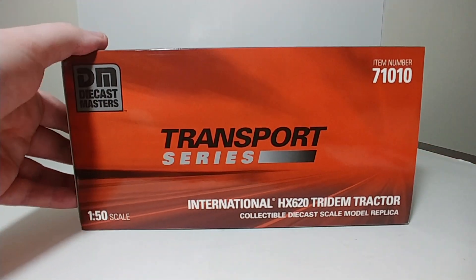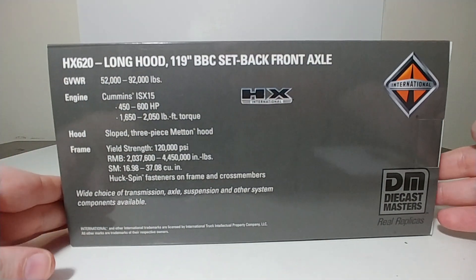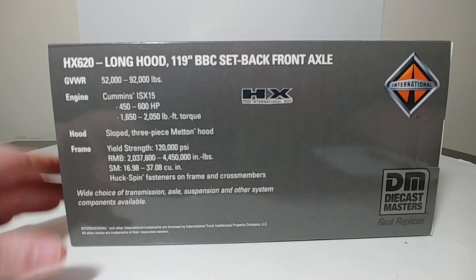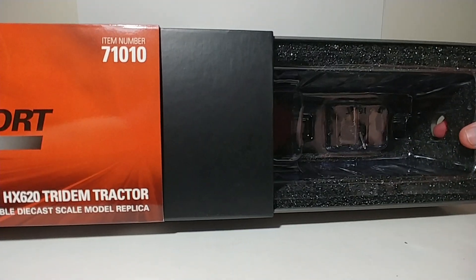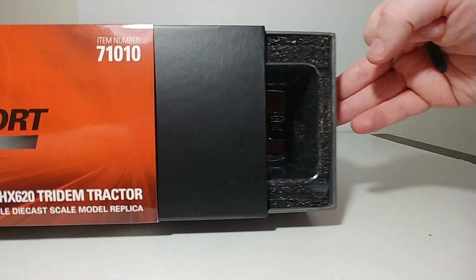Up on top, you have Transport Series and again your item number. On the back, you have a description of the truck along with some information on the real truck, such as its engine, description of the hood, frame, and these trucks have the long hood and BBC setback front axle. On the side, you have a finger hole right here, and this is how you would remove the truck from the packaging. Very high marks in terms of the packaging on these Transport Series models.